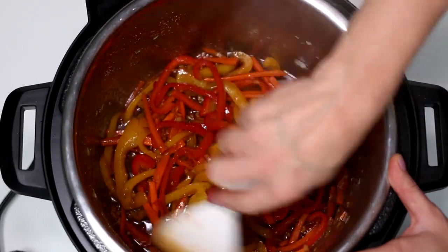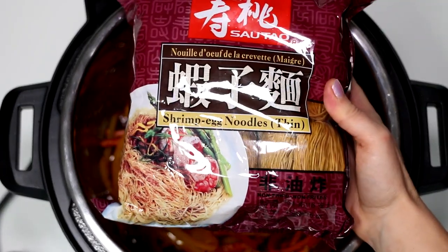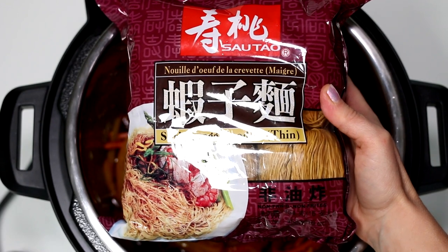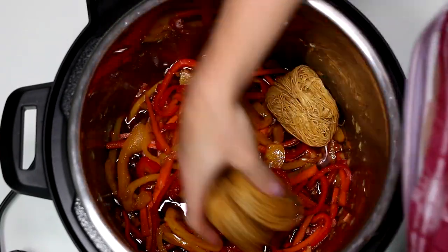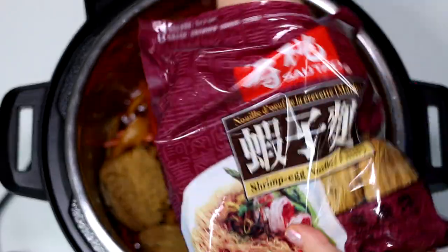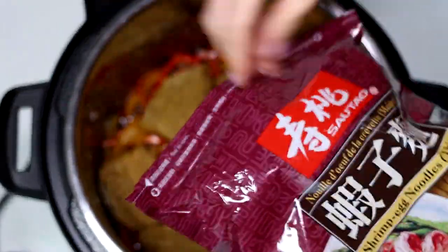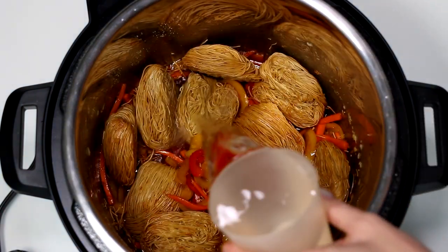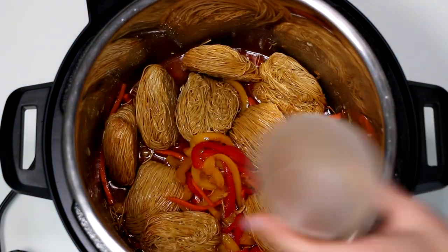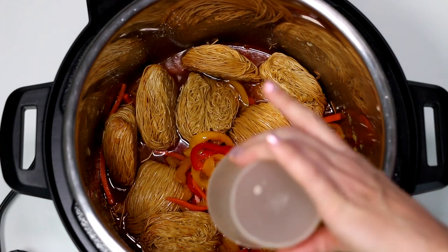When time is up, add noodles. Here's a tip on how to make perfect noodles in Instant Pot: select the time manually and cook at high pressure for half of the noodle package cooking time minus 1 minute. For example, if the cook time is 10 minutes, cook at high pressure for 4 minutes. Pour 2 cups of water.